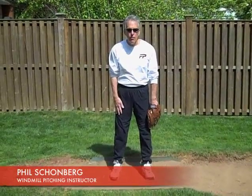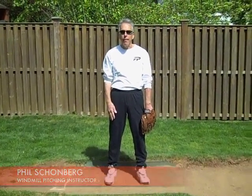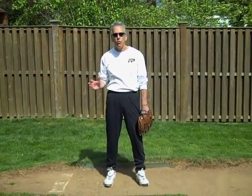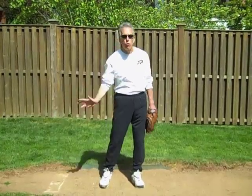Hi, Phil Schoenberg here, Fast Pitch Power. In the last blog, we talked about stride and drive and the importance of having an aggressive, explosive drive off the pitching rubber, which starts your dry foot through the drive zone, as we like to call it.